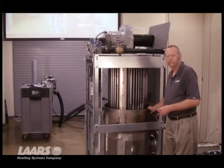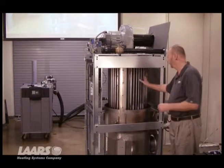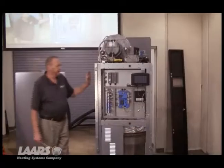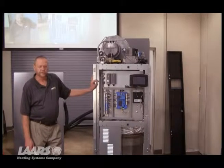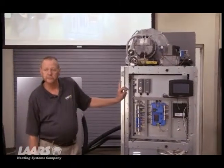After it's cleaned up, all you have to do is put it all back together in reverse order. Put the baffles back on, put the straps on to hold the baffles in place, and then bring your shrouds around and clamp those on also. If you need any more information on how to service this unit, you can go to our website at lars.com — we have all of our documents, manuals, and the manual for the Magnotherm would be there. Thank you.